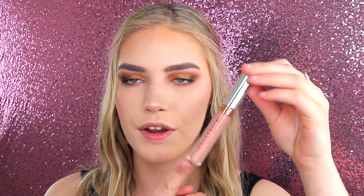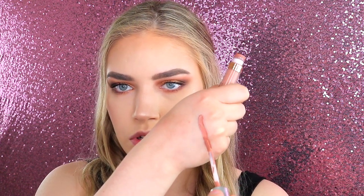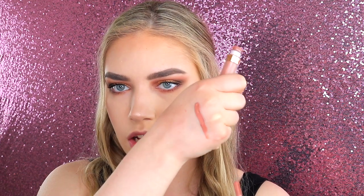The first shade I'm going to show you is 'Stripped,' which is a really nice natural pale nude. Let me just show you a quick little swatch — that is what the color looks like. It's just a very nudie nude. Please note that these lip swatches are not going to be very neat because I'm just doing them quickly to show you.